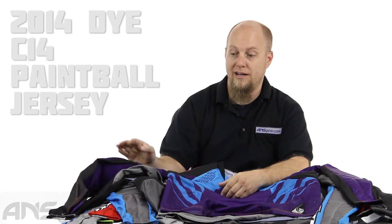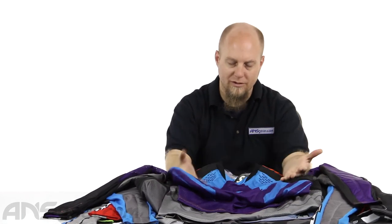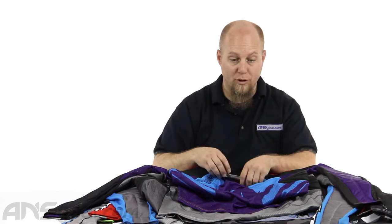Hey everybody, it's Rory from ANS Gear. We're going to look at some jerseys today. These are Dye C14 jerseys, and there's a lot of different colors of them. So we'll talk about this one first and then go through the other colors. This one is the C14 Formula One purple.